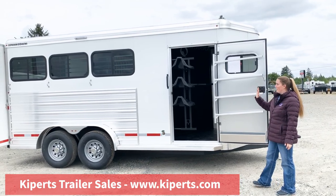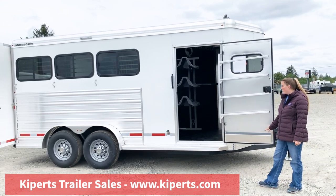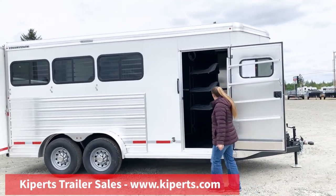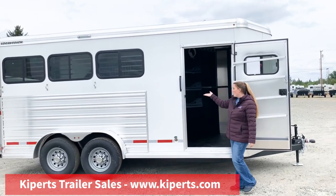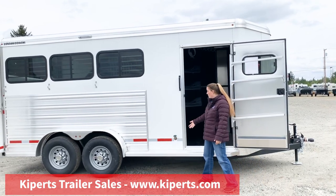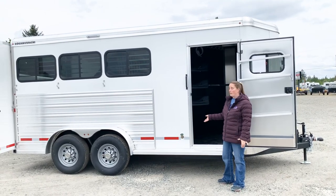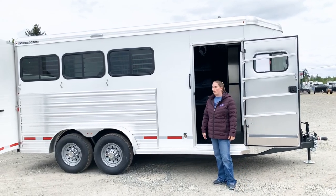It has a swing out three-tier saddle rack. You have a four-place blanket bar here on your door with a brush tray. We have upgraded to a rubber mat in the tack room versus the carpet. We've added a foot to the tack room in this trailer. You've got lots of bridle hooks. We added a 12-volt pump to a water tank, which also has a spigot outside. There's a battery on the tongue in this trailer that runs the water pump — super nice feature to have. Makes it really easy and quick to water your horses.